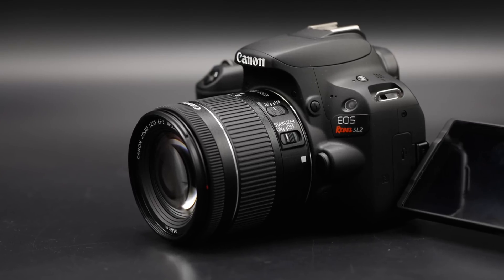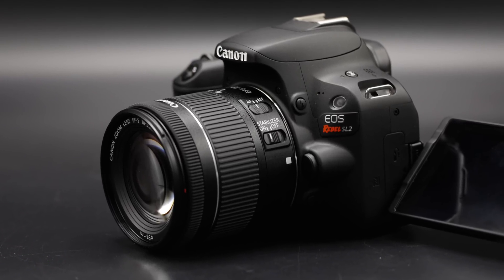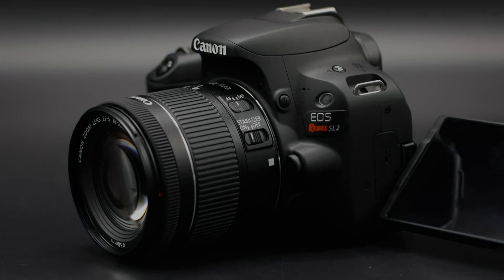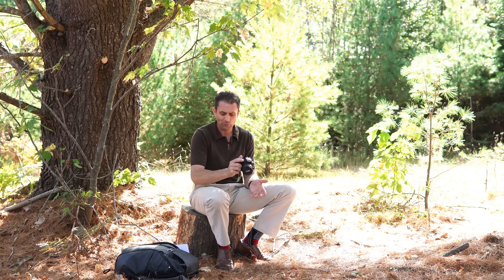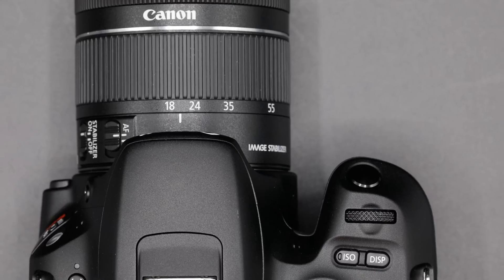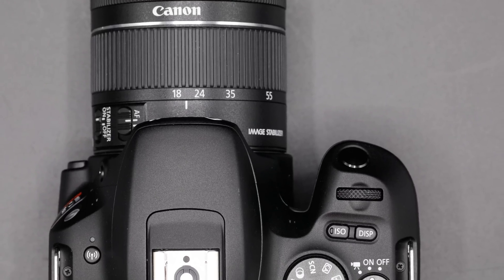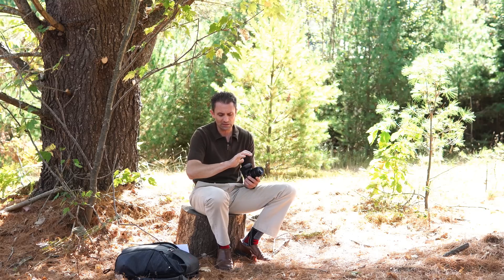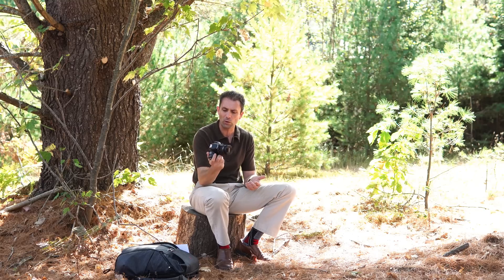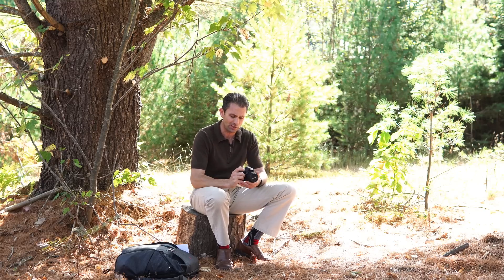Let's take a look at the pros and cons of the ergonomics of this particular camera. When it comes to the way that it feels in the hand — of course it's on the small side, and if you have small hands it may feel fantastic. For my hands it is on the small side, but it has a pretty outstanding feeling grip that contours nicely to the fingers and gives a nice solid feel.